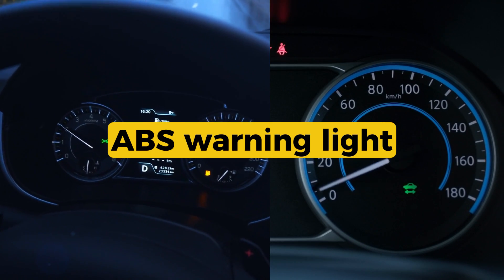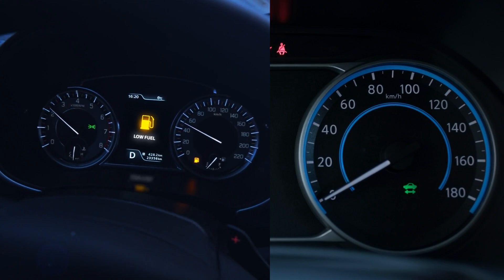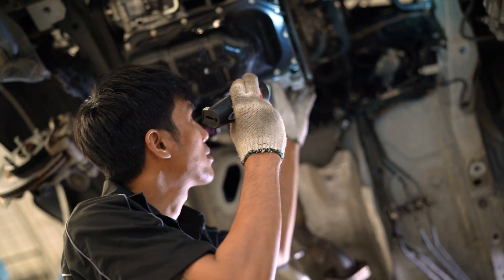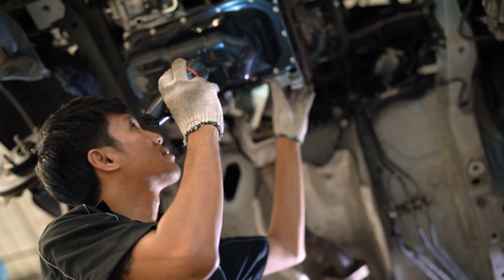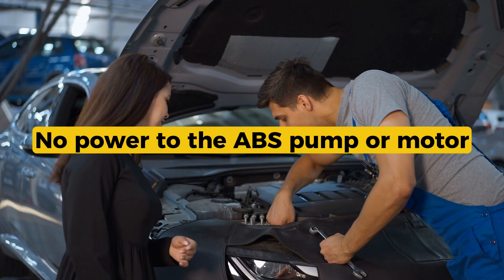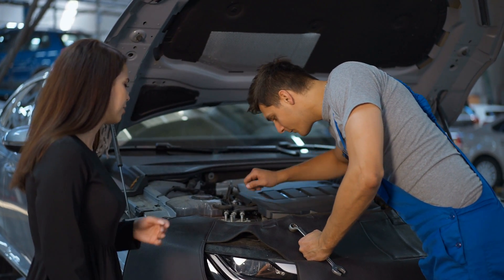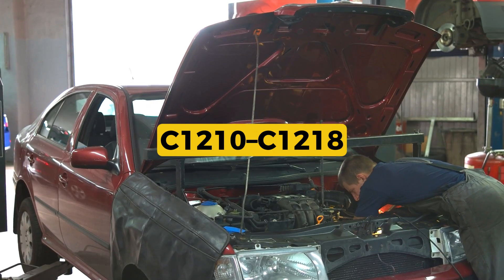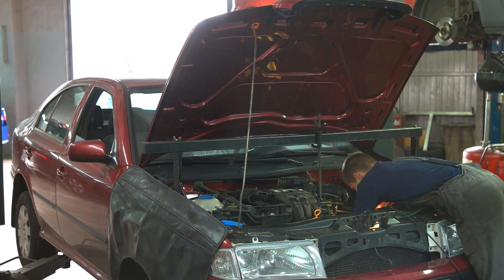What are the symptoms? ABS warning light on the dash, traction control light may also come on. No ABS function — normal braking will still work but you'll lose the anti-lock feature. No power to the ABS pump or motor in some cases. May also store other codes like C1210 through C1218 related to relay or circuit faults.